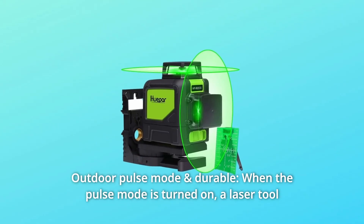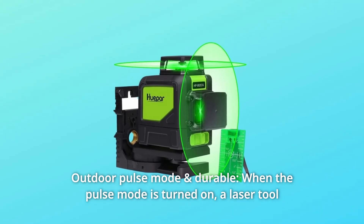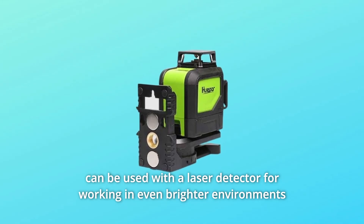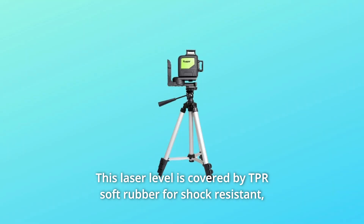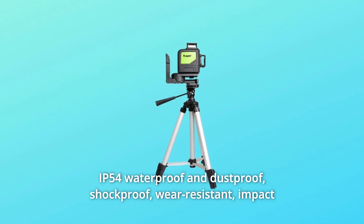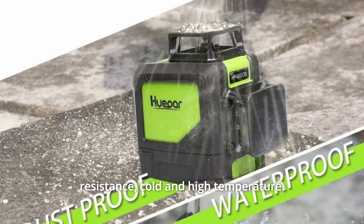Number 8: Outdoor Pulse Mode and Durable. When the pulse mode is turned on, a laser tool can be used with a laser detector for working in even brighter environments or at greater working distances. This laser level is covered by TPR soft rubber for shock-resistance, IP54 waterproof and dustproof, shockproof, wear-resistant, impact-resistant, and cold and high-temperature resistant.